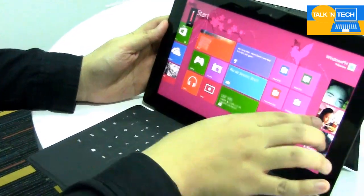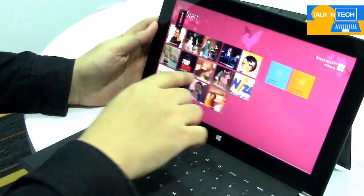As you can see, the tablet is very smooth with no noticeable lag.